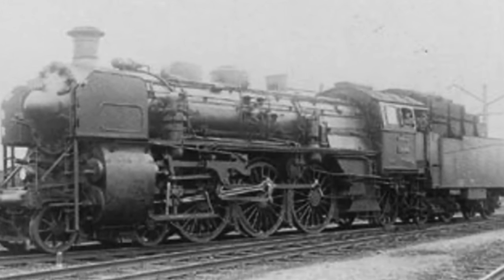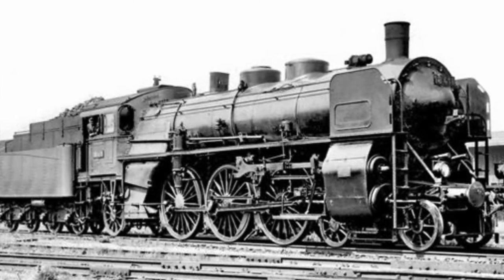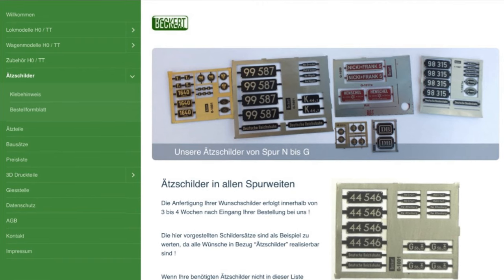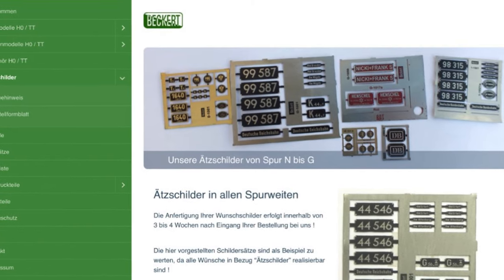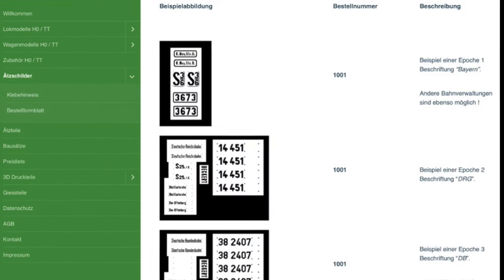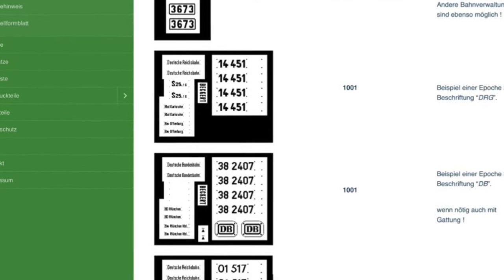But looking at prototype pictures, I was reminded that the Deutsche Reichsbahn used plates for all inscriptions on their locomotives before WWII. Acid-etched brass signs are used frequently in modeling, so I decided to look into this. After a bit of googling, a company called Beckert Modelbau, based in Germany, caught my attention. They produce all sorts of etched signage, including complete sets for locomotives in many scales.